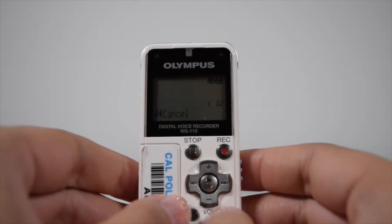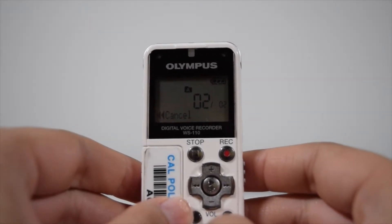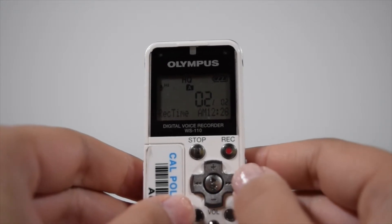To erase a recording, press the orange button and follow as directed. You'll notice if you press the erase button, it'll ask you to press the right-hand side to erase or the left-hand side to cancel.